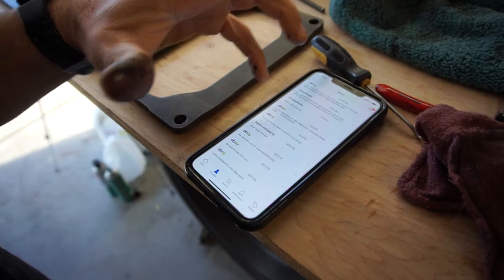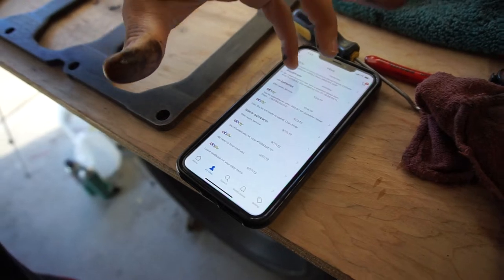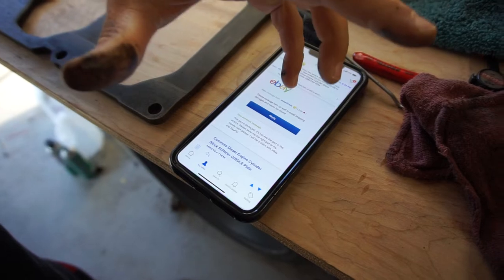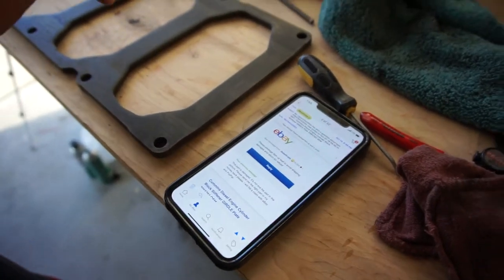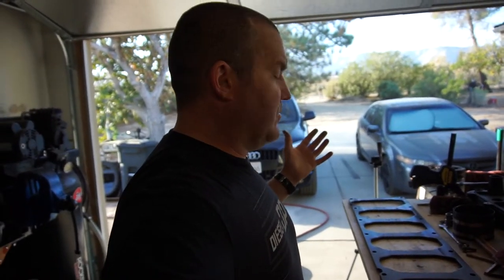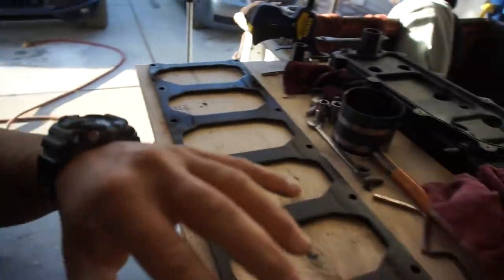His message says 'please package item up well to avoid shipping damages and return it for refund.' I asked him to send me a return shipping label. And if he does that, I'm going to soak this thing with Volkswagen diesel and nasty oil, put it in a bunch of plastic bags, and ship it back to him exactly the same way he sent it to me.